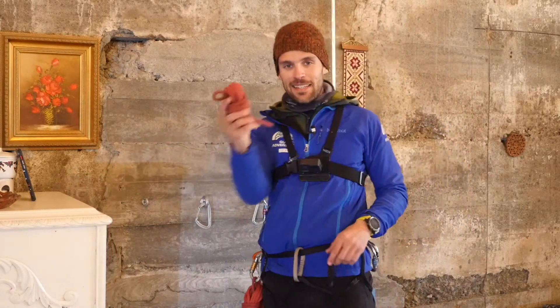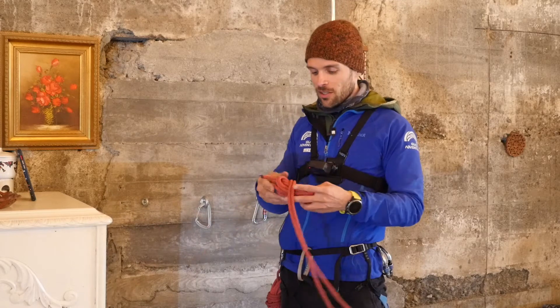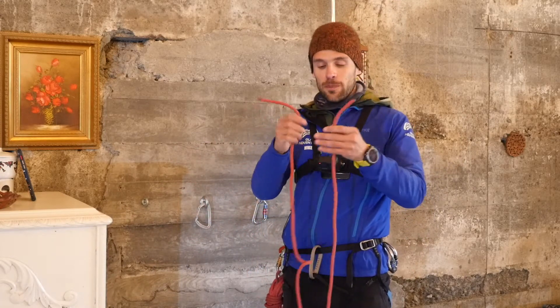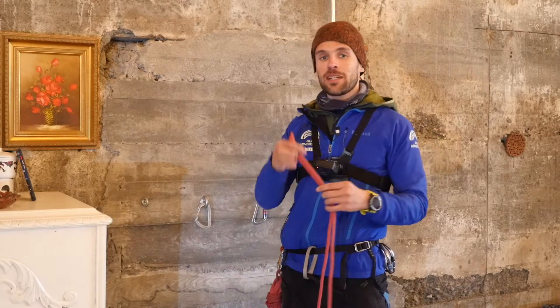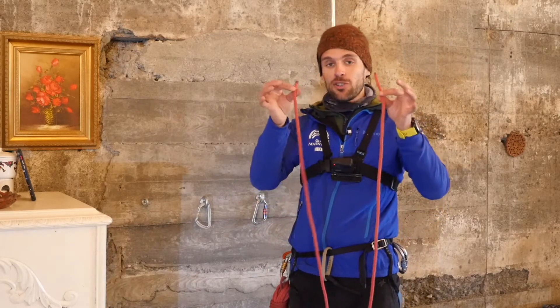So let us talk about these three types of how to set up these anchors. I have this handy five-meter prusik here — this is a seven-millimeter cordlet. Sterling and Beale are both okay, but this is a Sterling cordlet. What I'm going to do is join this rope with a single fisherman's knot, because a single fisherman's can be used for ropes of the same diameter — meaning I'm joining a seven and a seven.